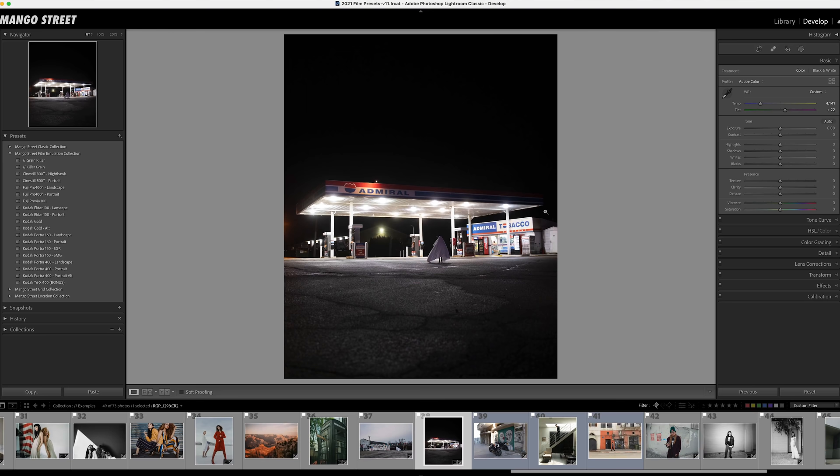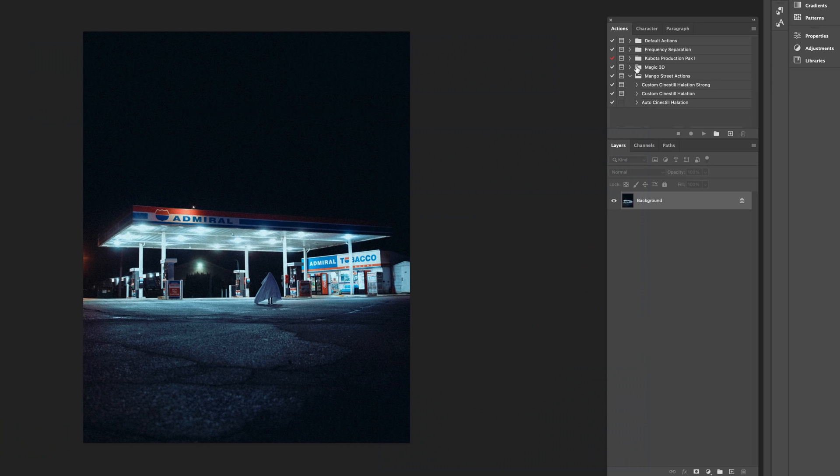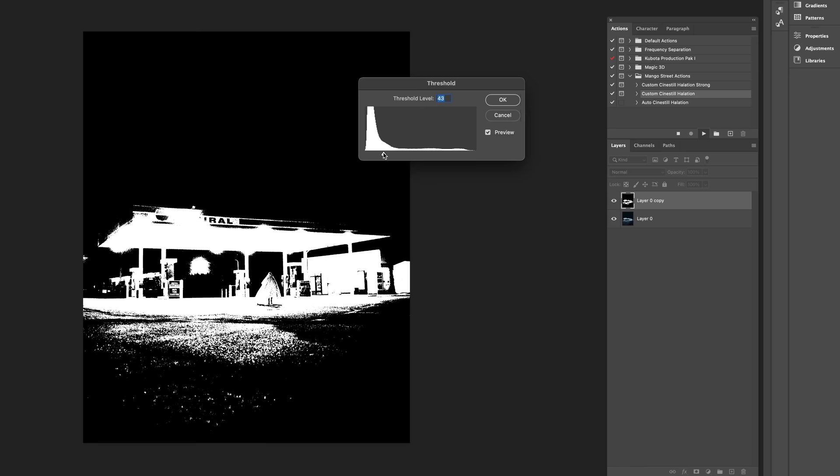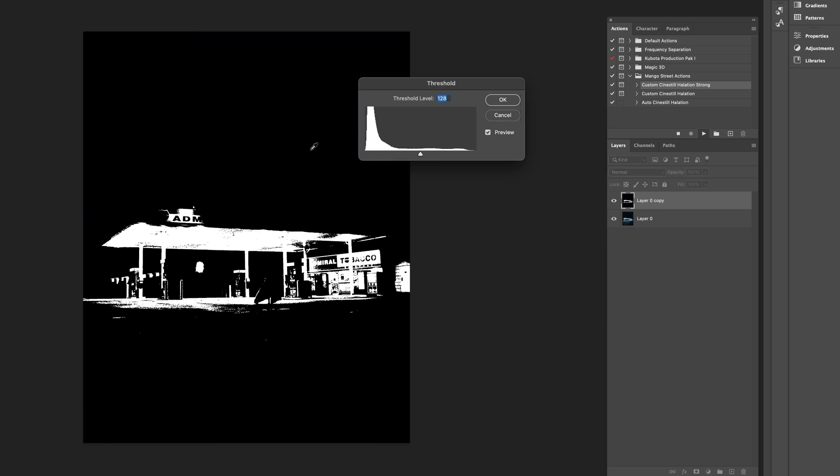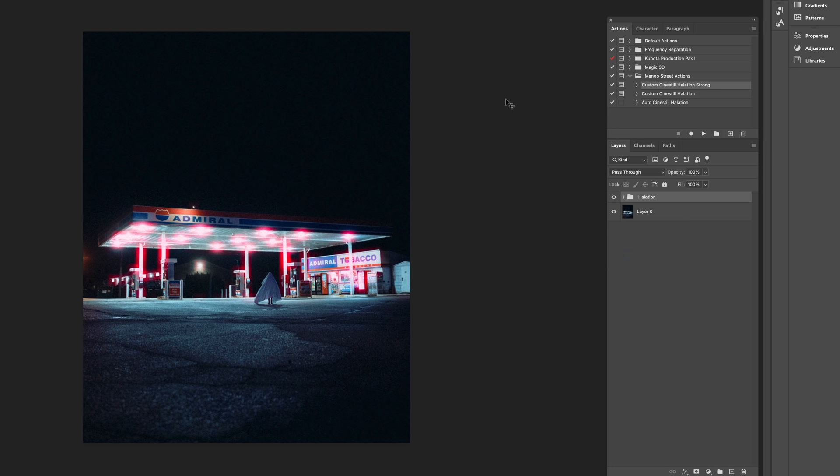I usually pair the halation with our CineStill Nighthawk preset. With this preset applied, I'll open the photo in Photoshop. We have two custom actions that allow you to select the highlights yourself, and one that does it automatically. Sometimes you have a lot of highlights and don't want to go overboard, so let's look at the first custom halation action. Select the action, hit run, and it'll prompt you to move the threshold slider to select the parts you want affected. For a bolder, stronger effect, run Custom Halation Strong — same process, just drag the slider to select. You can then lower the overall opacity of the halation layers, or open up the folder and adjust the levels to get it just how you want.